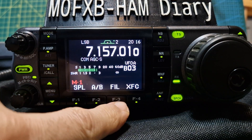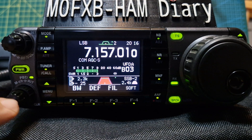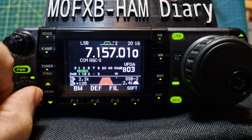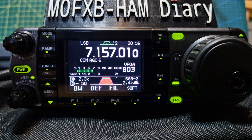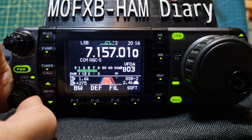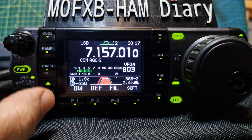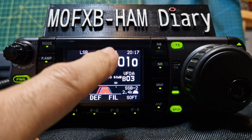If you want to start changing it, hold the FIL button down and it appears. If the green light is not on, push this button and the green light goes on. When it's on you can make changes — turning the small knob changes the smaller value, and turning the outer knob changes the other. Turning it up makes a lot of difference and sounds a lot better.